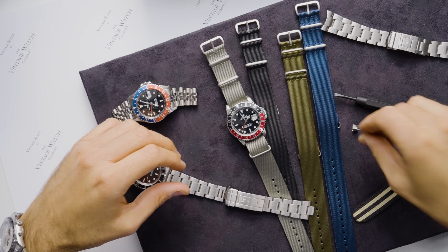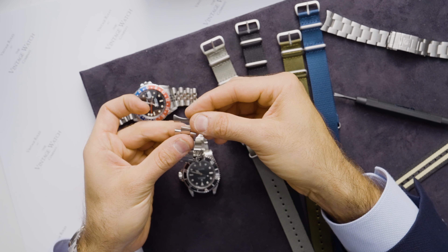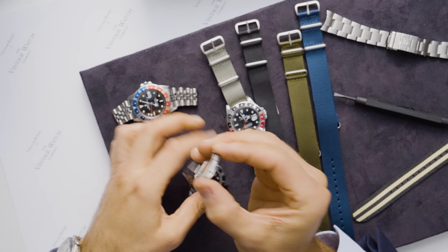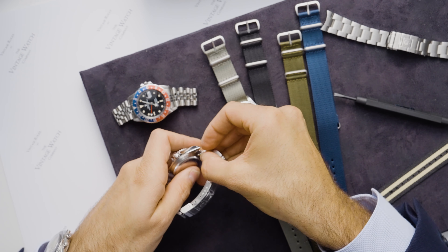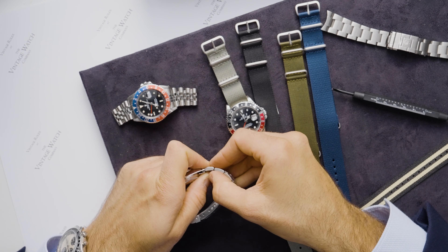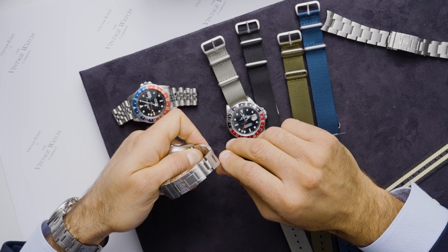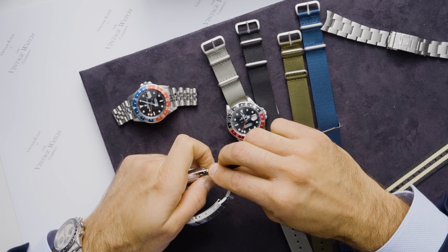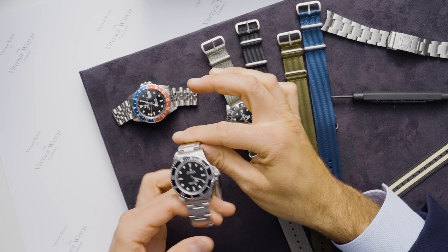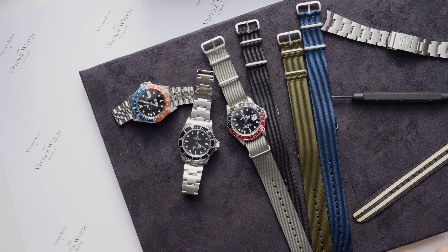Do the same on the other side — get the spring bar end back in, secure it through, then spin it all around and do it from the back using the flat end. Applying a bit of pressure — maybe with your thumb — you might need to repeat it a couple of times, listening for that pop on both sides. And that's it, back to normal. So there you go — a masterclass in NATOs.